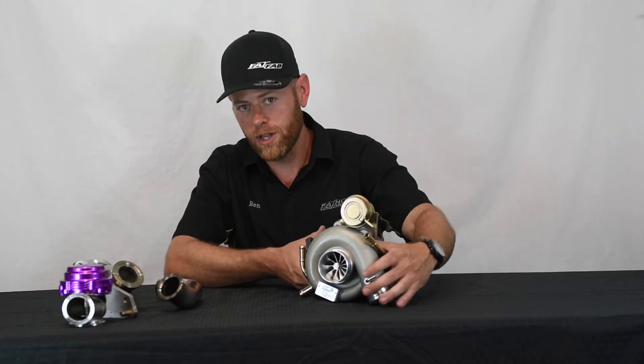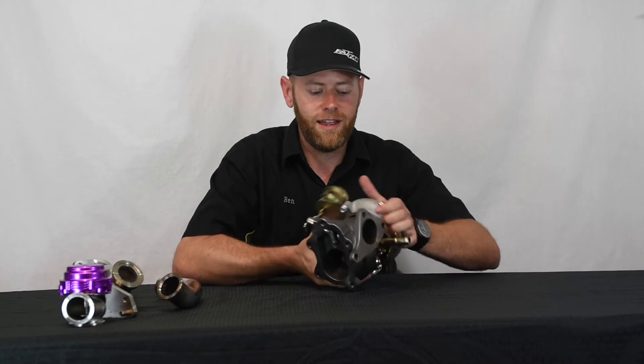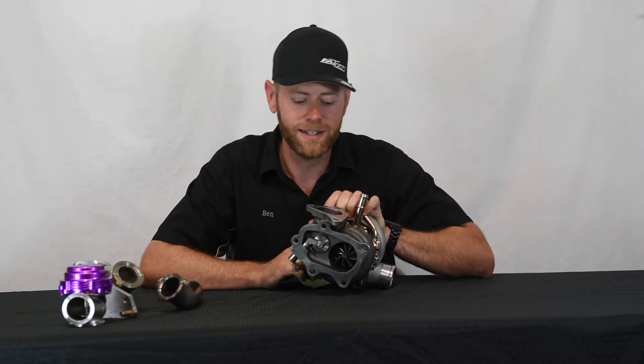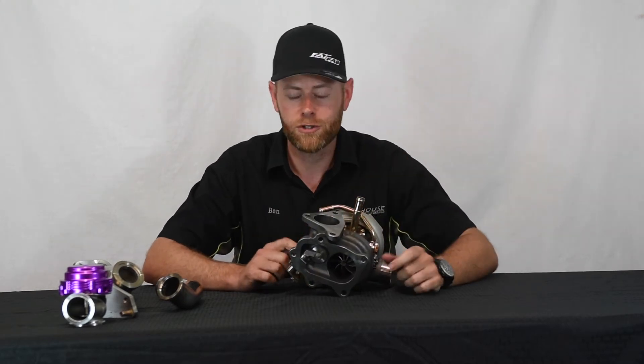The X500 Plus also has a larger 10 centimeter turbine housing with the alien wheel turbine wheel, and we'll show you some pictures of this up close here in a second. It's a kind of cool looking turbine wheel, but this turbo, like I said, it is our turbo of choice.